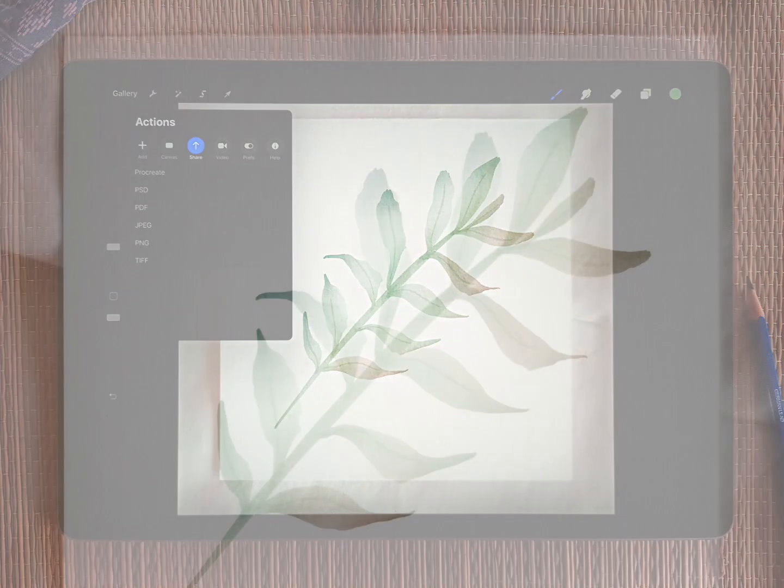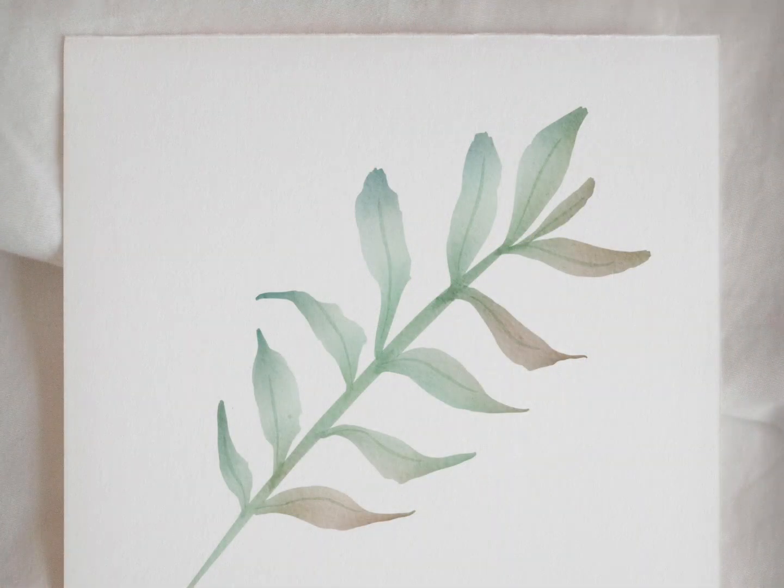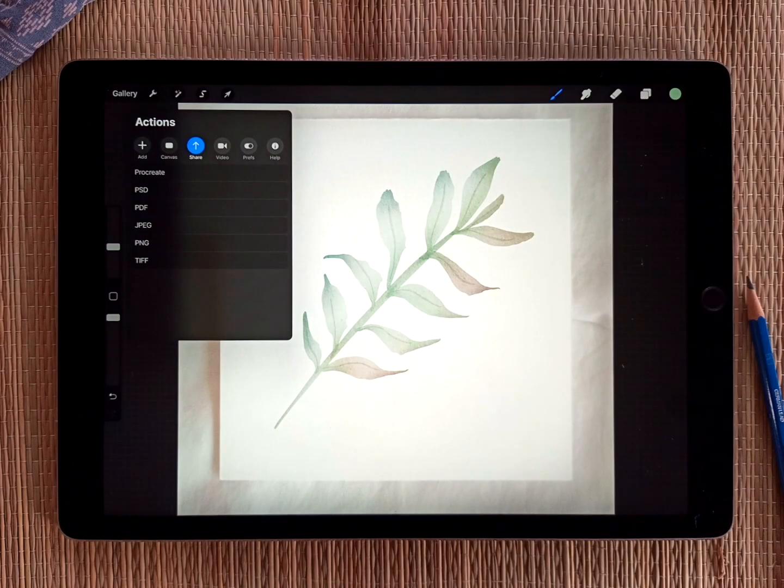So hopefully that's a quick little overview about how to use the mock-ups that come with this. I may add more mock-ups in the future, but the process is still exactly the same. If you have any questions or comments, you can leave a comment on this video or just send me an email directly. But thank you so much for your support and thanks for watching.